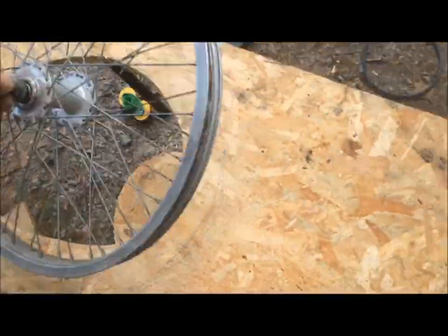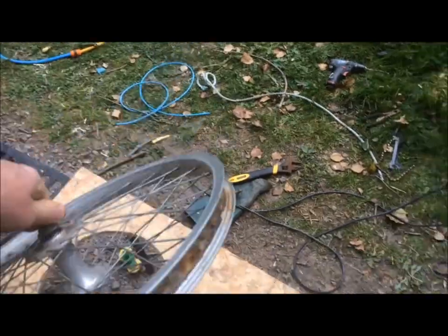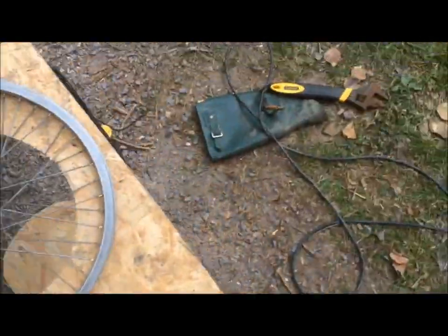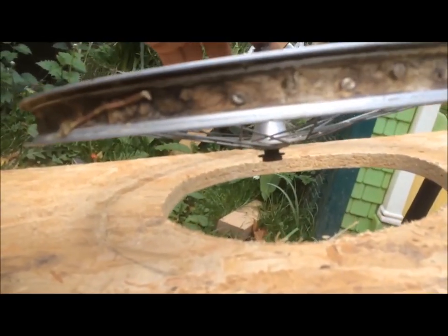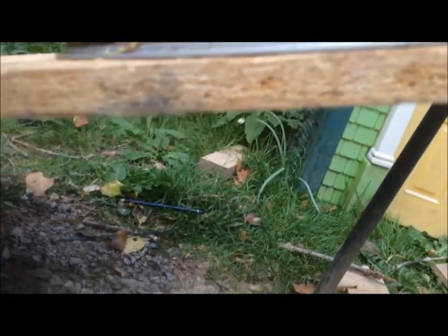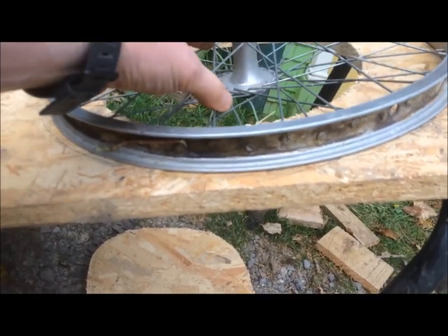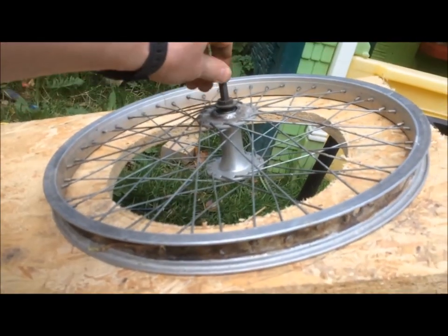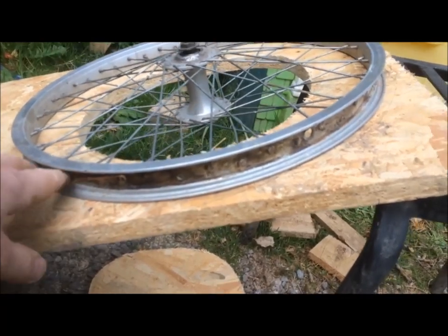You start off with a bicycle wheel, as you can see here, and you chop off one side of the axle so it doesn't get in the way, because we're going to strap some boards on top of this. You'll see that the wheel has a dish, meaning it's sort of cone-shaped slightly, and so we need to cut some holes in some bits of wood to allow that to poke through. We'll probably add about three layers of wood on top of this wheel, and by reducing the hole size each time, by the time we've put three layers on, we should be good to go.